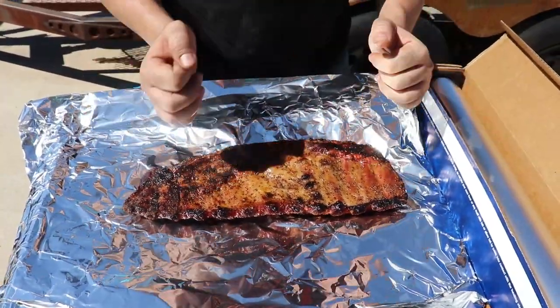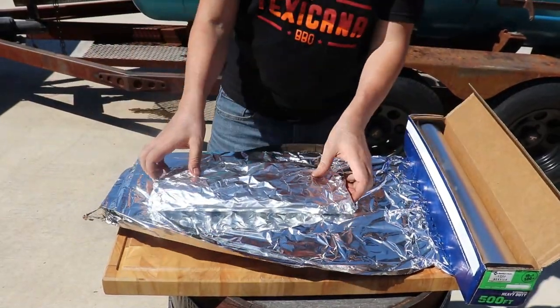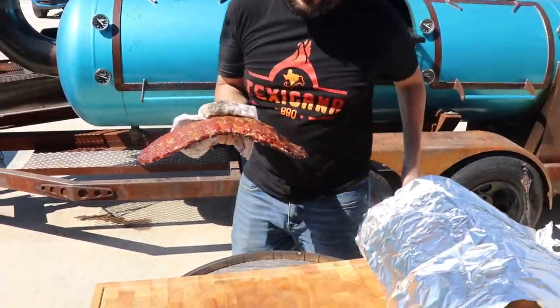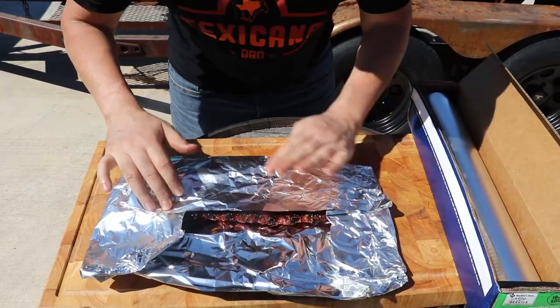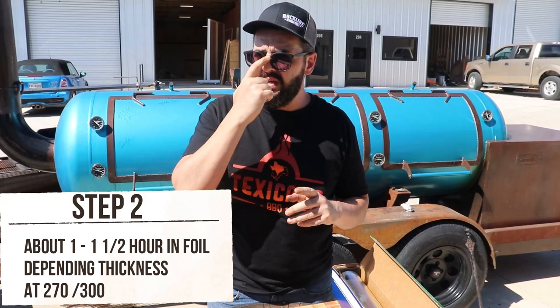Once we pull out of the wrap, the membrane won't make any difference. I do not put any sauce inside the wrap. I like to put it at the end. So this one with a little mark — this is the Texas style with a little unicorn label. And this is the pimped ribs. We're gonna give it another good hour, depending on thickness, averaging 280 to 300°F.